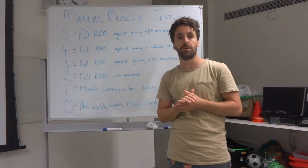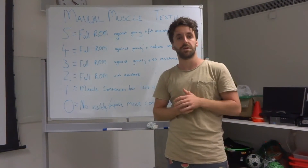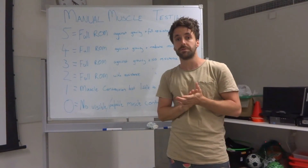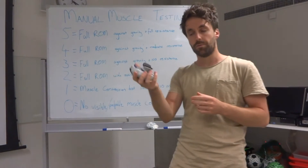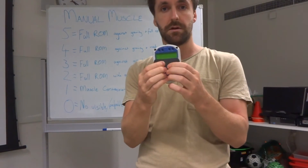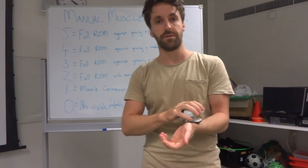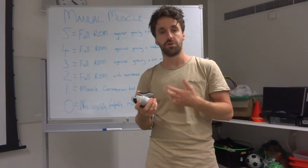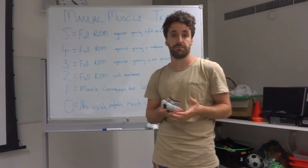This is where another technique comes into play where we can be slightly more objective. We can use a technique called handheld dynamometry, which uses a small portable device called a handheld dynamometer. It basically consists of a force sensor inside a small handheld unit. We place that on the point of interest to apply resistance to a contraction, and we get a score in either newtons of force or kilograms of force — an objective measure of muscle strength.